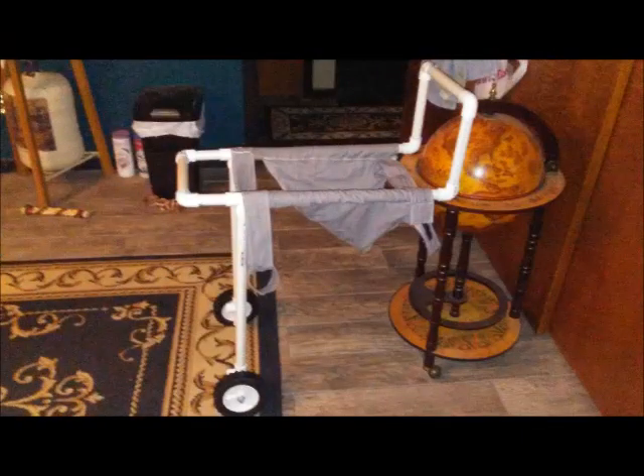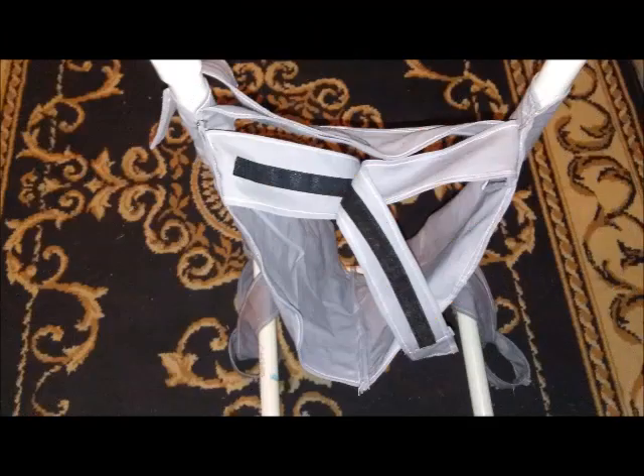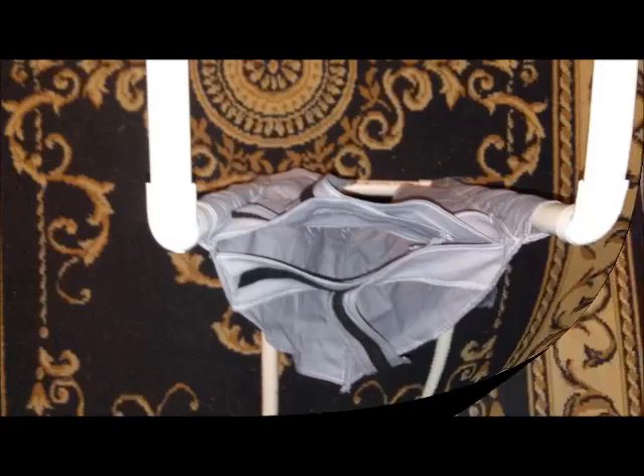This is what it looks like when it's completed from different angles. Once the dog is inside it, there'll be velcro straps over the back and across the chest, and the legs will be in each of those hoops to hold them up so that he can use the facilities. When I tested this, my dog didn't like the second loops — he was okay with the first loop, so I had to remove them. Every dog is different, so they could work for you.